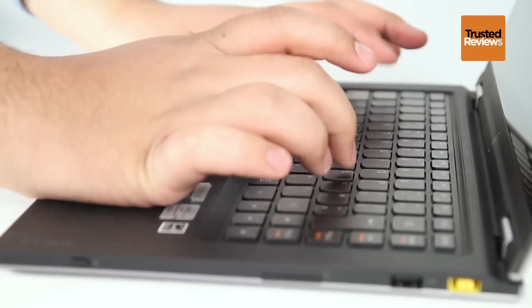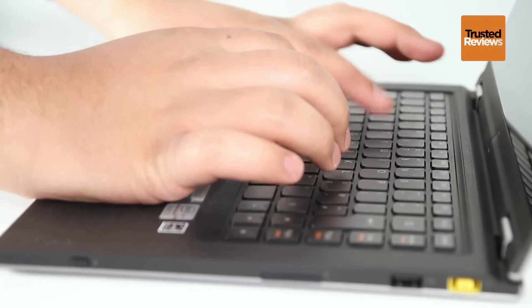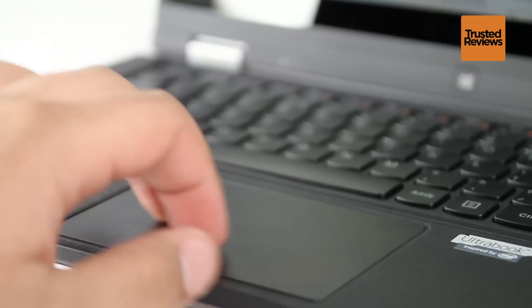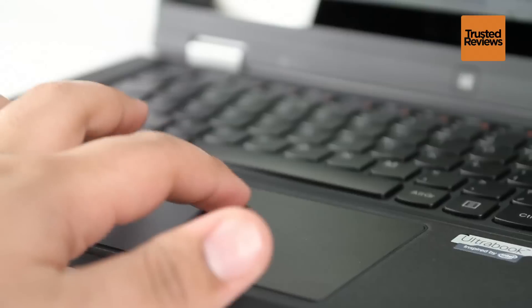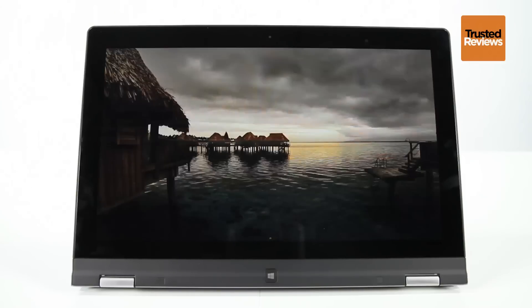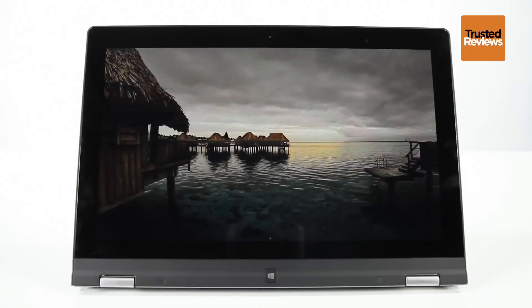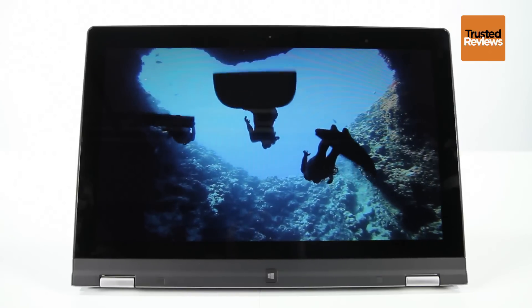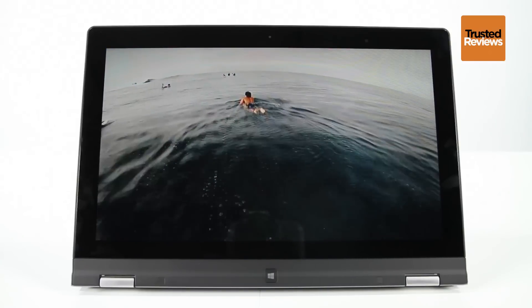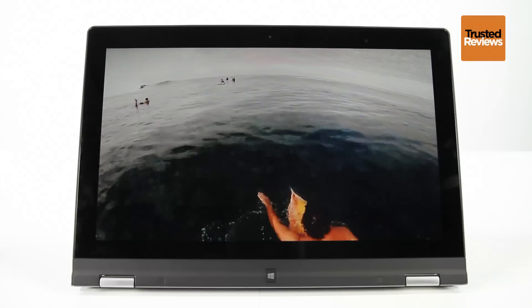The Lenovo IdeaPad Yoga 13 offers a good if not great typing experience, which still beats most convertibles. The huge buttonless glass touchpad is simply lovely to use. Naturally, the screen supports 10-finger touch. It holds up well in the quality stakes too, with a high 1600x900 resolution ensuring excellent sharpness.